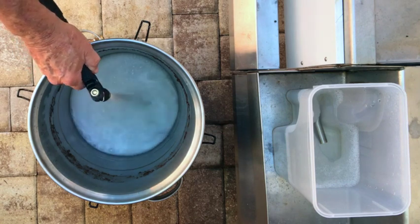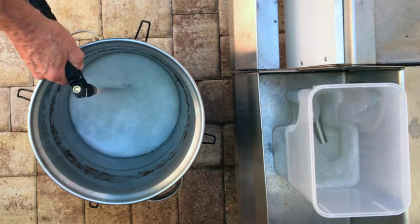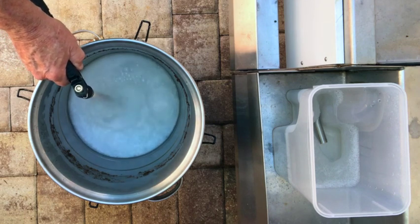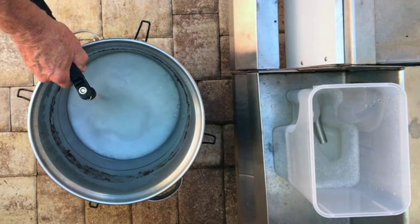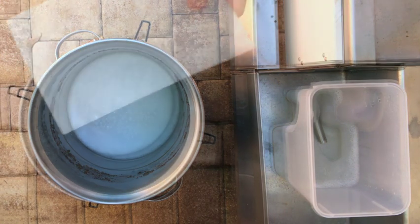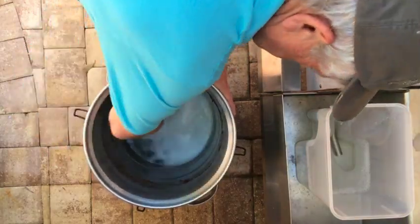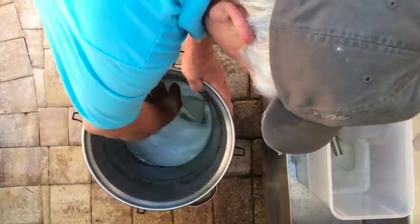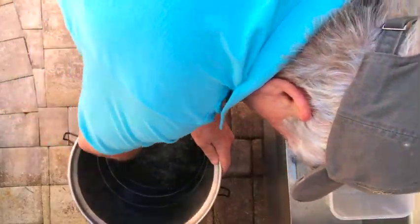According to the manufacturer, PBW can be used with hot or cool water. The temperature of the cool water should not be below 50 degrees Fahrenheit, which is not a problem if you live in Florida. If you use PBW in cool water, then rinse with cool water; conversely, if you use PBW in warm or hot water, then rinse with the same temperature water. I cut the scouring pad in half and proceed to scrub the bottom and upper inside surfaces of the Grainfather Conical fermenter, dunking the pad into the soapy PBW solution multiple times. When the inside surfaces are clean, I dump out the soapy water.